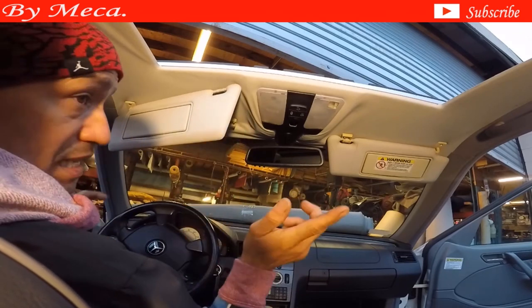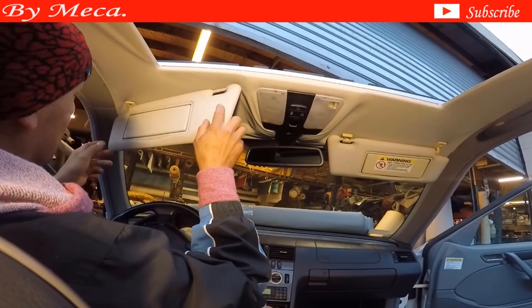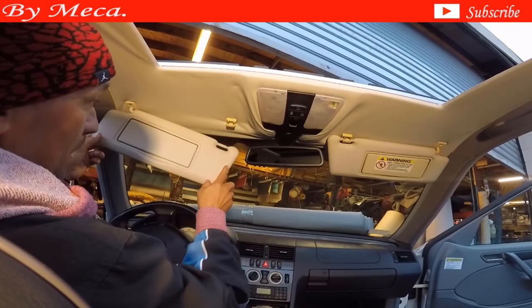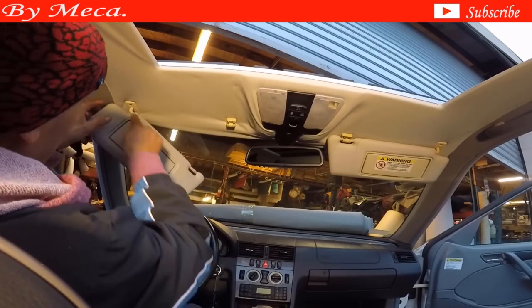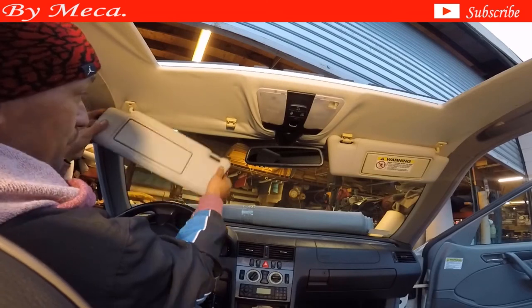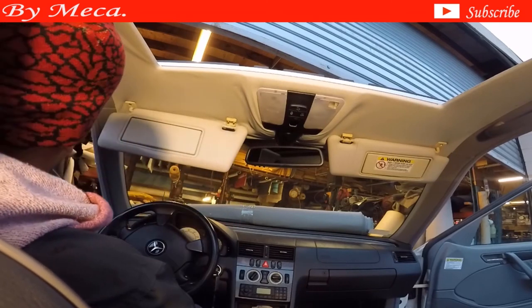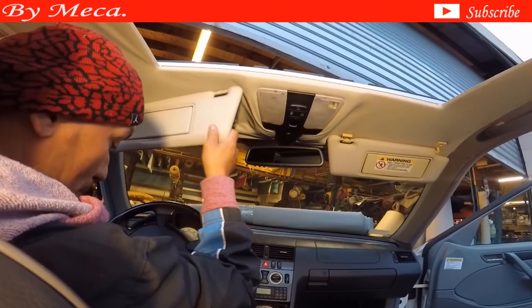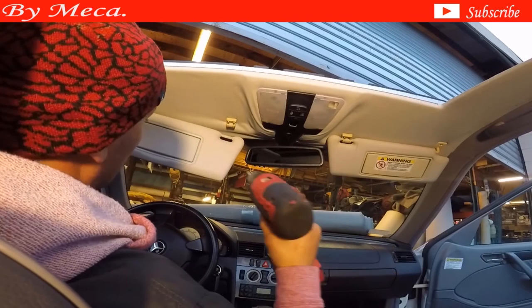I am noting something right here — this sun visor. The person who put it on, maybe the customer removed it and put a new one, but this sun visor is not working properly. You see, it goes all the way back and it shouldn't. It should stop right there. If I try to move it to the outside, look — it is stuck.